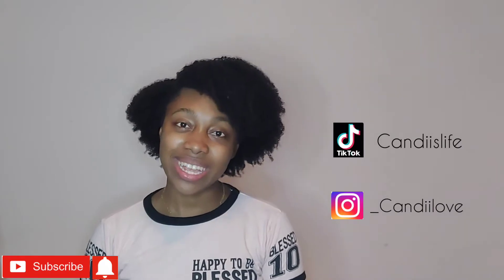Hey guys, welcome back to my channel. My name is Candice, aka Candy, and today I'll be showing you how to preserve your medium to short length curly hair at night. If you're interested, just keep on watching.